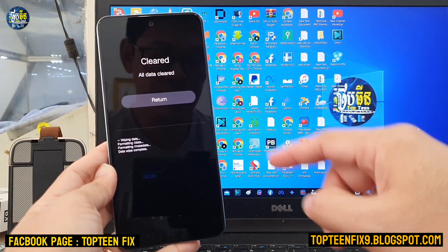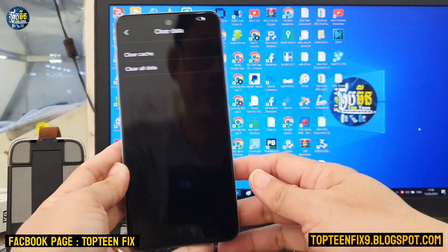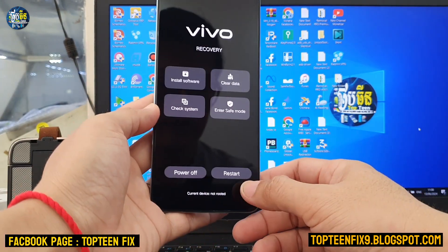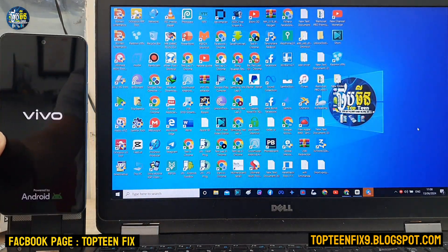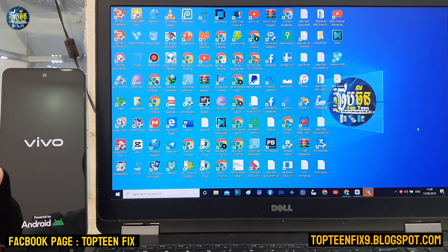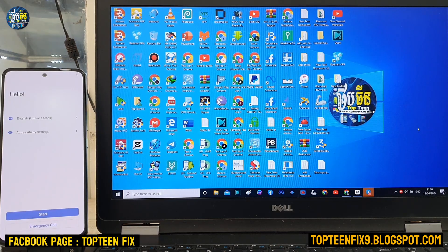Once that is done, select return and go back, then select restart and OK. The phone will automatically reboot to the menu — it may take about five minutes. Please subscribe to my channel and ring the bell for future videos. Thank you for watching, goodbye.